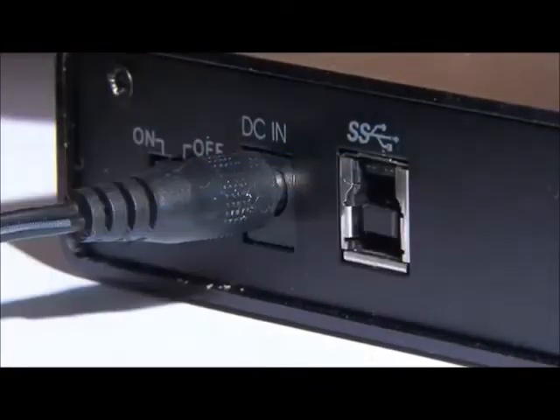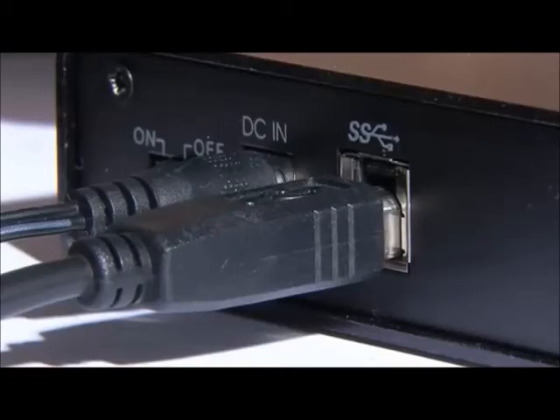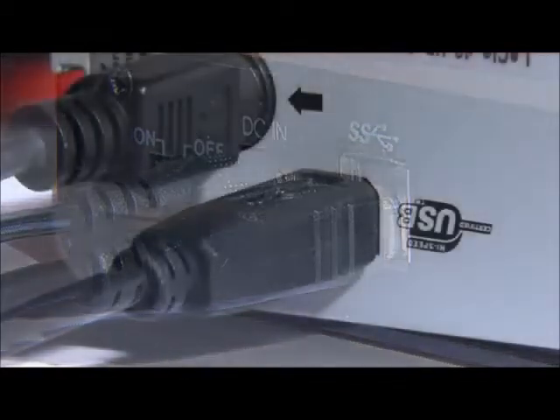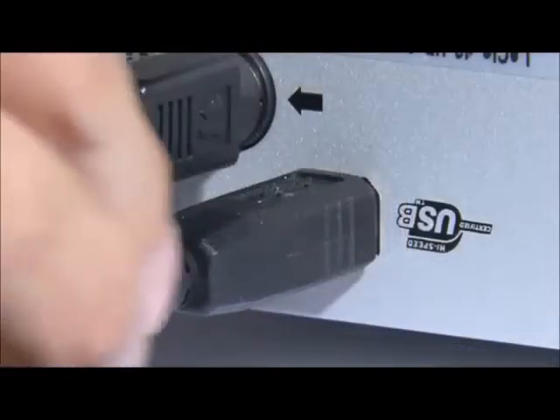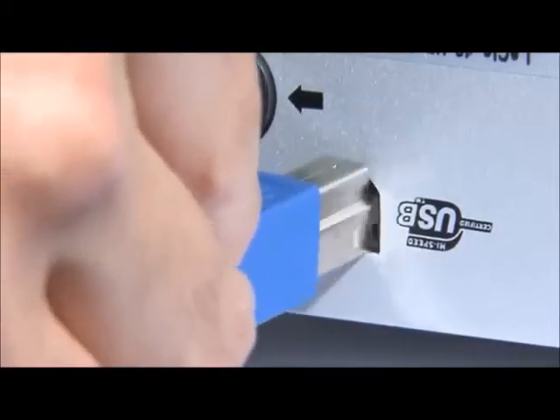Due to the way that the new connectors have been designed, it is possible to plug USB 2 cables into USB 3 devices to run them over a USB 2 interface. However, not least to avoid any possible damage, USB 3 cables cannot be connected to USB 2 peripherals.